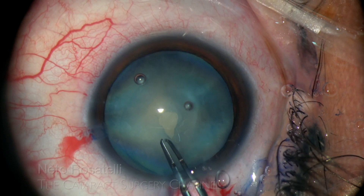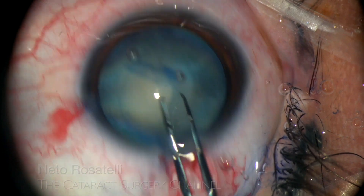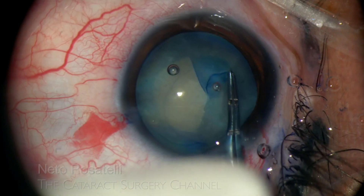As the initially created flap favors a clockwise rhexis, that's the direction I go with the help of an engraved Inamura forceps.